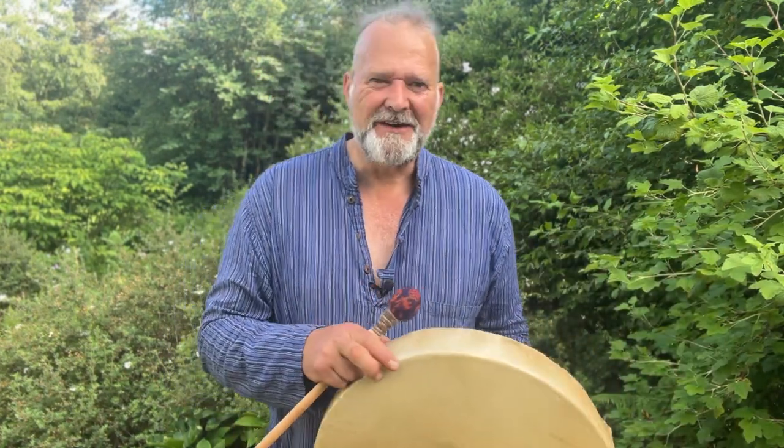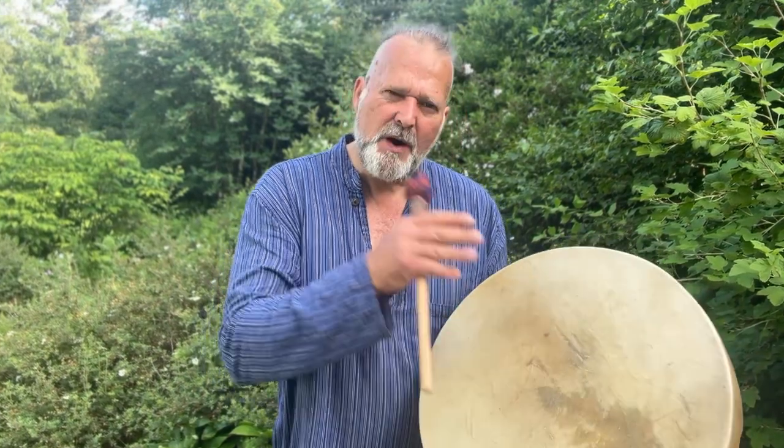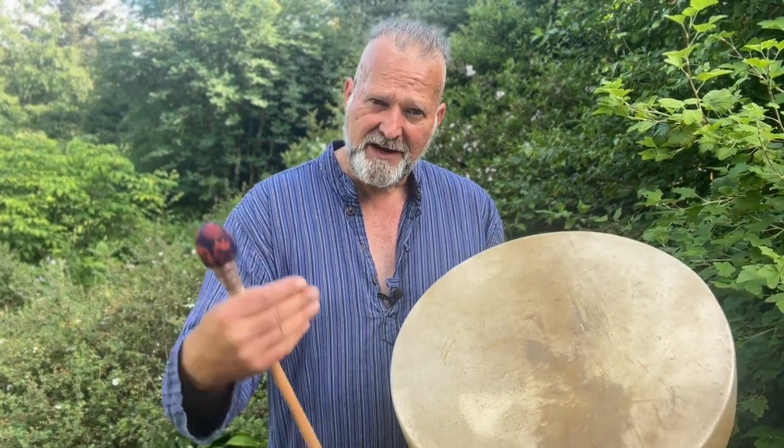All right then, so I hope that video helps you to make a more informed decision when you're coming to choose your drum online. Just to throw a little bit in here — this is quite thick deerskin, and as you can tell it's got a beautiful, rich, deep, thick sound.